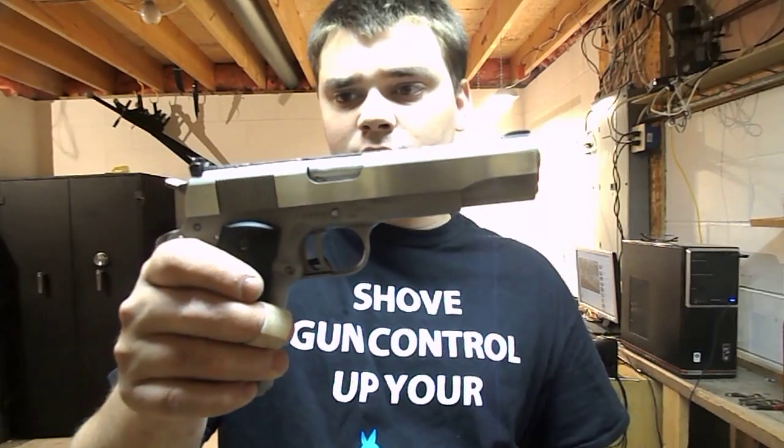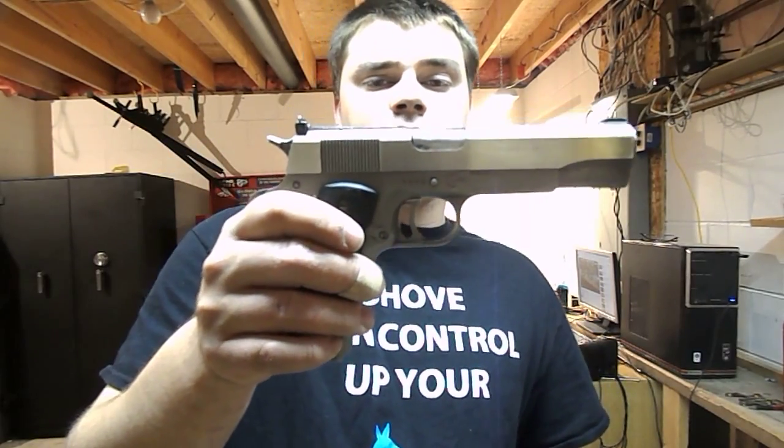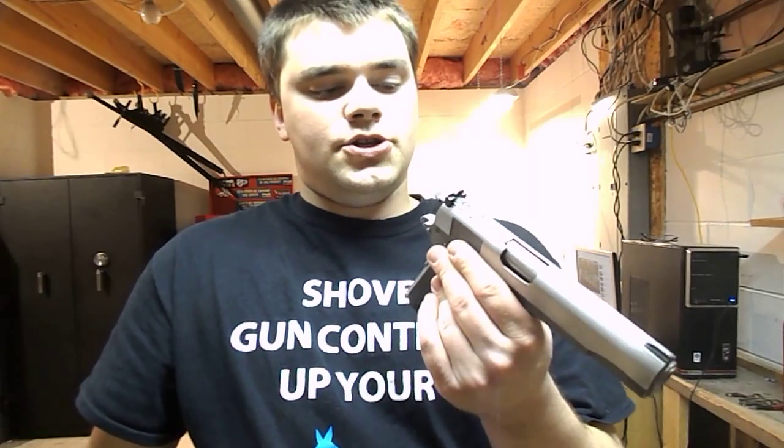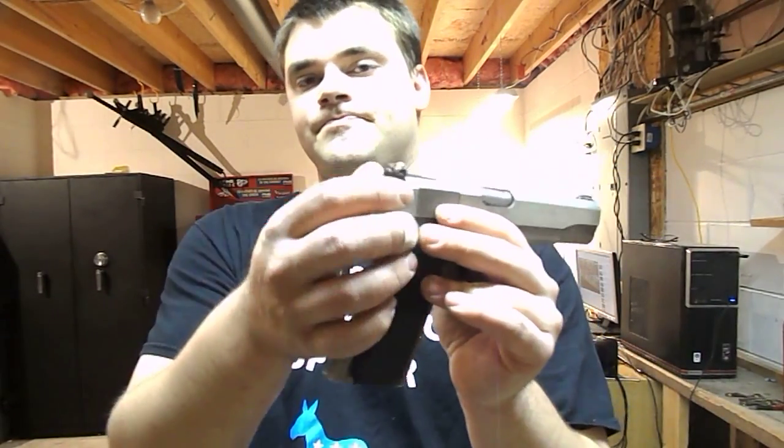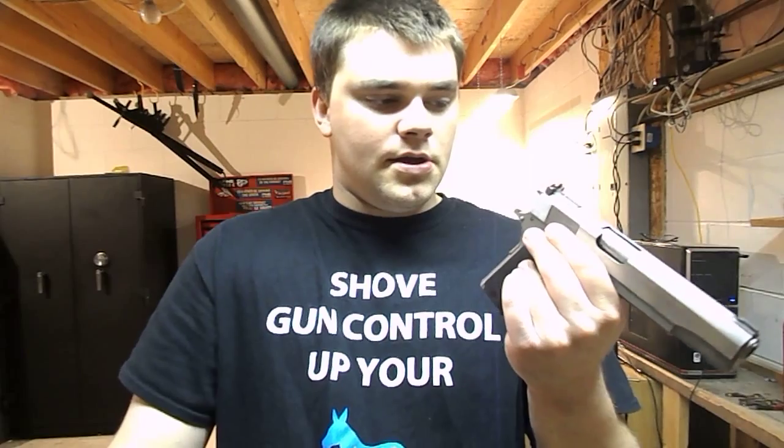The gun probably had about a thousand rounds through it when I bought it. The barrel was good, everything checked out. I took it to the range and noticed some failure-to-feeds, but that's just because this 1911 is a 1911-A1 with an internal extractor — those need to be tweaked periodically. After I tweaked the extractor a little bit, she fed reliably for 300 rounds without one issue.